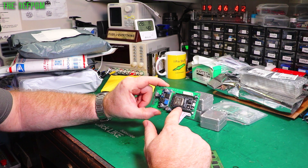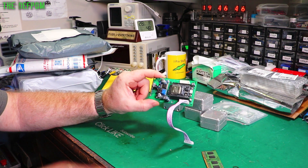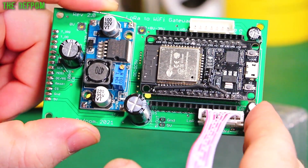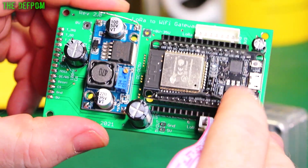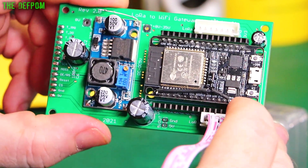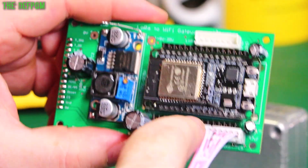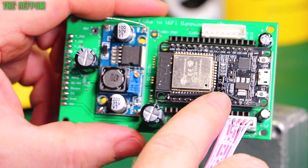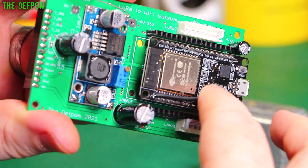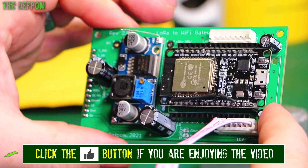Here's a little tip if you've got an ESP32 Dev Kit V1 module. Sometimes when you're programming these with USB they don't actually program — you have to hold down the boot button to start programming. But if you put a capacitor between the enable pin and ground — in this case 2.2 microfarad — then you don't need to hold down any buttons anymore. It just works. Little tip for you.